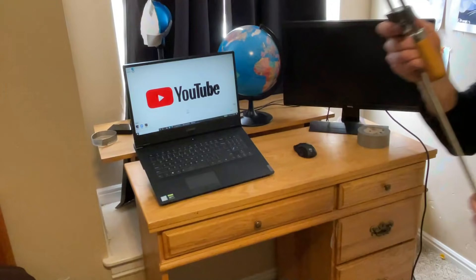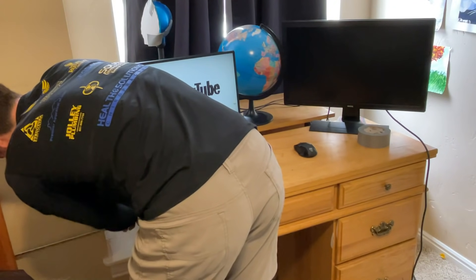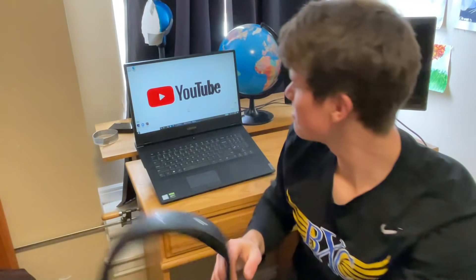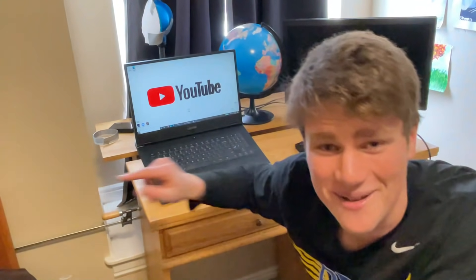Next — this is gonna sound silly. I use a clamp to hold up my headphones. They work totally fine and I love them, but I don't want to hang them on the wall, I don't want to set them on the desk, and I have no good way to hang them. So I grabbed the clamp, clamped it to the side of the desk, and it works.